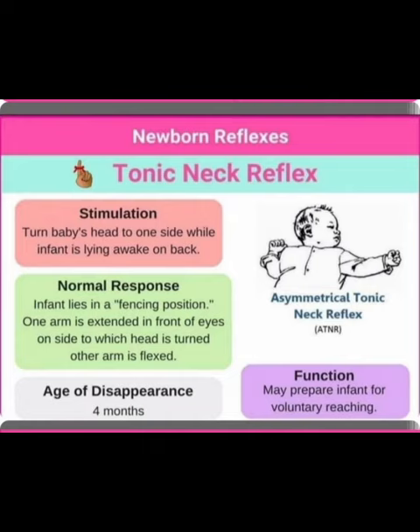Regarding the age of disappearance: the tonic neck reflex disappears by four months of age. The function of the tonic neck reflex is that it may prepare the infant for voluntary reaching.